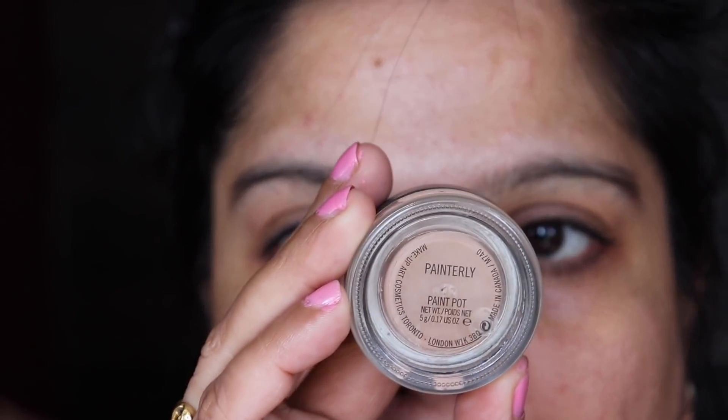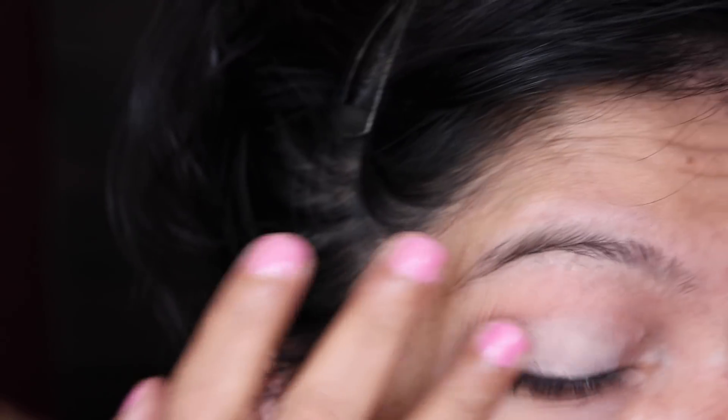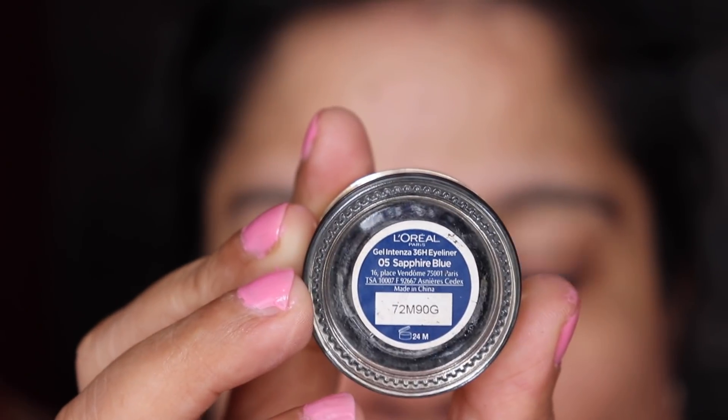I'm going to take a Painterly Paint Pot by MAC — this is just a primer. We need a primer because you're going to be doing garba and you'll be out and about, so you want to make sure that your eyes are primed.